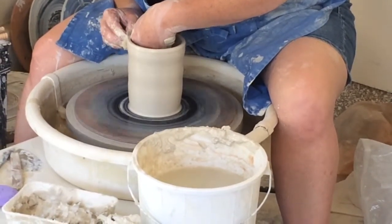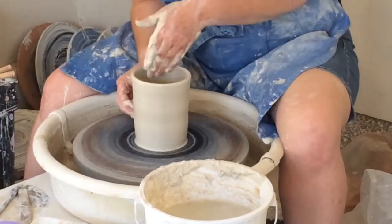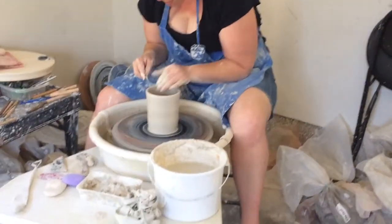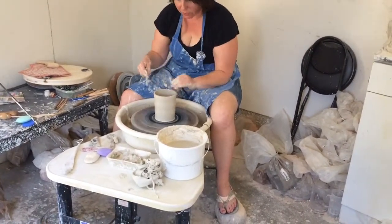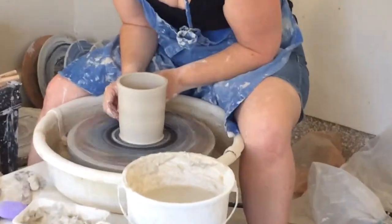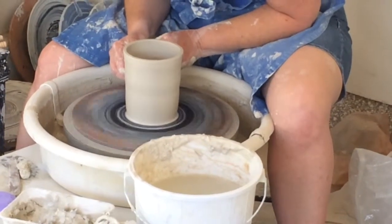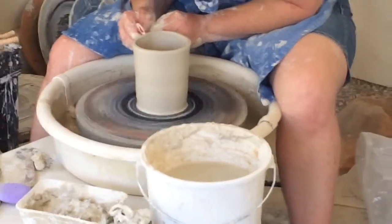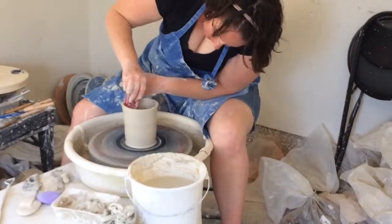I'm also doing some final shaping here. So now we have our tumbler shape. I'm going to use my needle tool — it's pointy at the end — and I'm just going to trim off the very top to make sure that the top is completely even. Then I'm going to use a rubber rib with a nice kidney shape. I'm just going to run this up the side of the pot to get rid of that extra slurry. The slurry is created when I add the water to the pot — it mixes with the clay and the outer layer of the piece is just going to have this really wet clay that's going to make it take longer to dry and just won't be as clean. So just clean that up a bit.